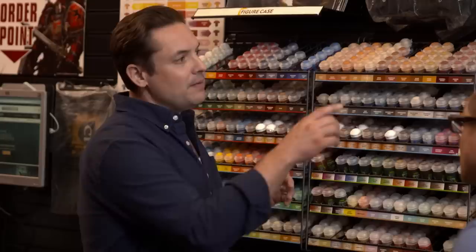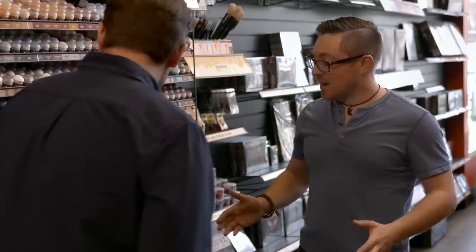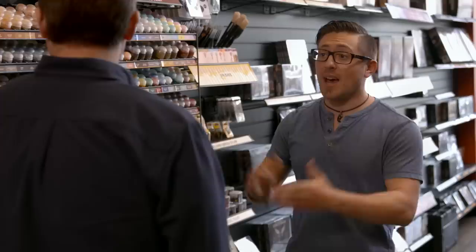If I'm starting out — let's say doing Nurgle Space Marines — I would buy this starter set. It's five paints, one wash, comes with Agrax and a brush, for 15 bucks. They don't have to break the bank. If you want more of a set, there's an entire base paint set that comes with all the base paints and a brush. Look at the kits — if they match the color scheme you want, it's a definite must-buy. Anybody at the store can guide you. Thank you so much for walking us through everything here, and thanks to Games Workshop for opening the store specifically for us.